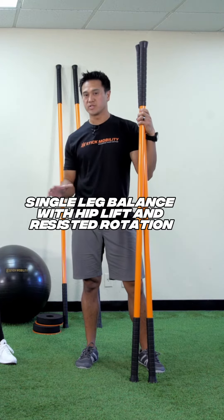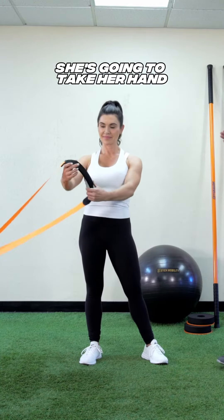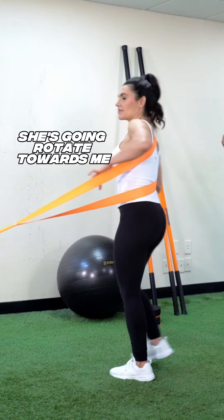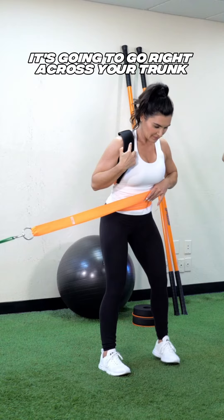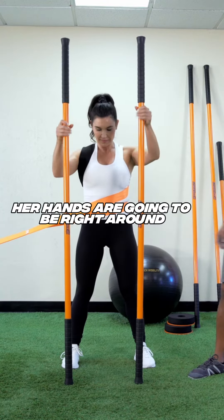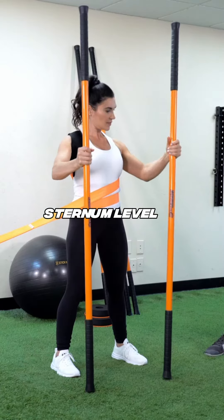Single leg balance with hip lift and resisted rotation. Samarine is going to take her hand and thread it through the strap until it's on her shoulder. She's gonna rotate towards me so the strap goes right across her trunk. She'll be given the training sticks, with her hands at sternum level.